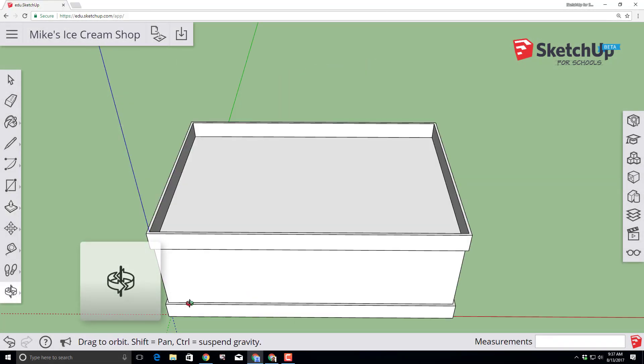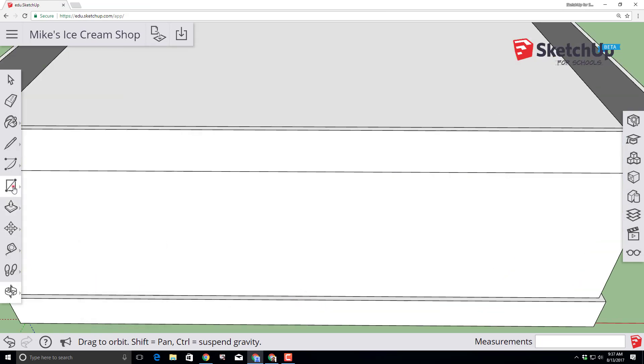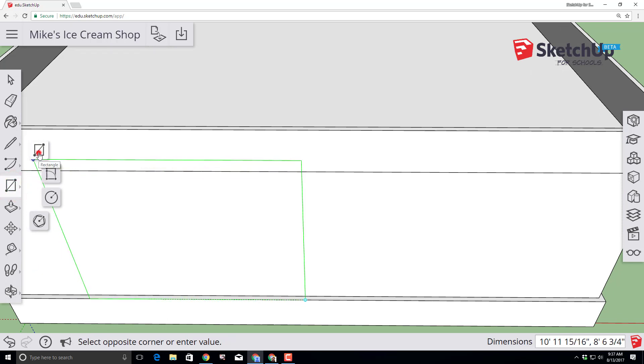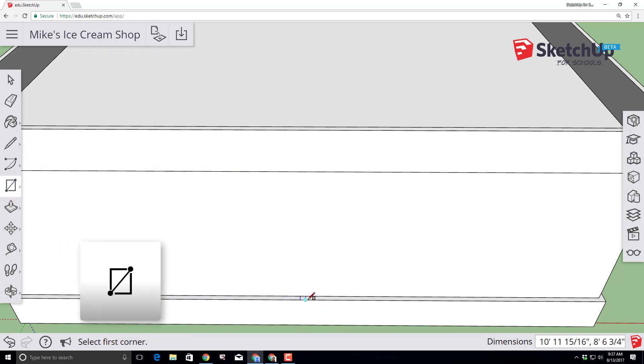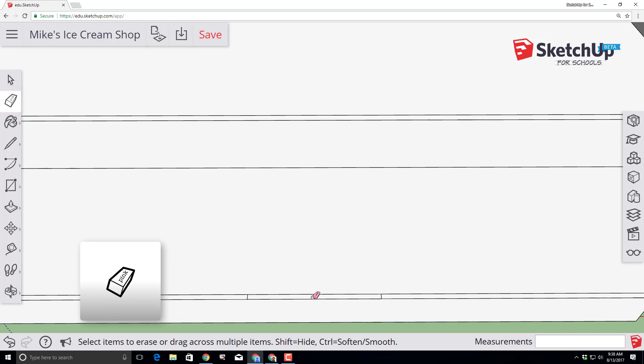Use the orbit tool to spin your model around so you can see the front and are looking down at your offset. Switch to the rectangle tool and find the cyan midpoint. Move the mouse to the back edge of that wall and type 3 feet comma 3 inches and press Enter. Repeat that process in the opposite direction, also typing 3 feet, comma, 3 inches and pressing Enter. We have now made a six-foot entryway.